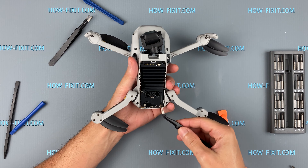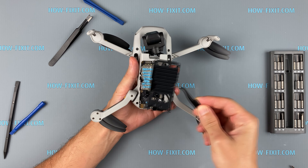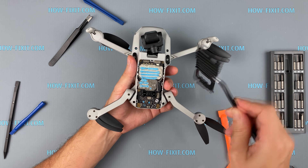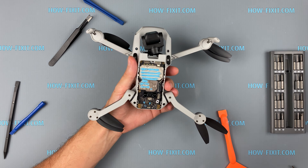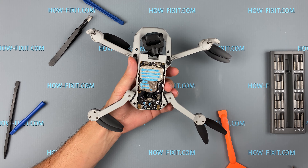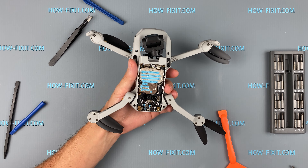Remove three screws and remove the radiator. There is a light blue thermal grease on the mainboard and on the back of the radiator. Without this thermal paste the quadcopter will overheat, so try not to wipe this thermal paste.